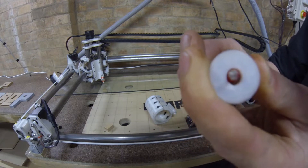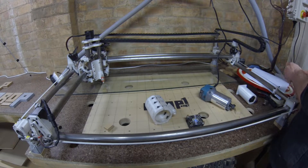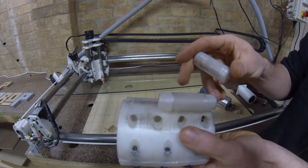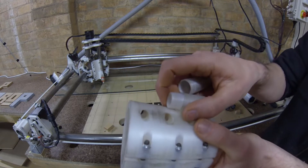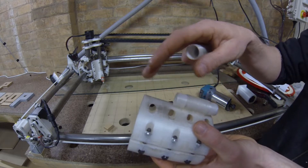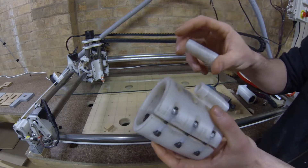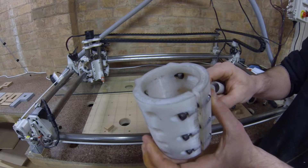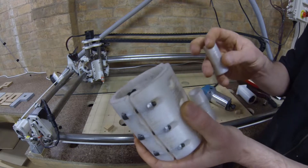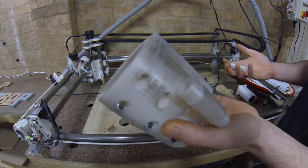Another thing I'm going to do is take away this attachment-type screw fitting assembly on the side. When you press in on a pen it creates slop in the end of the pen, so what I'm going to do with the spindle mount is create a flat side with nut locks on the inside where you glue in some nuts — that way you can bolt on and off spring-loaded carriages and other accessories without having to remove the spindle mount.